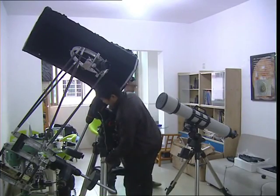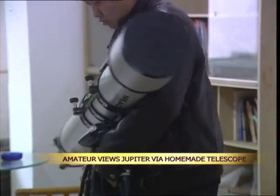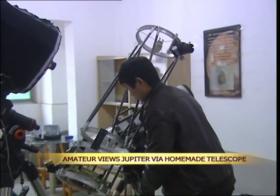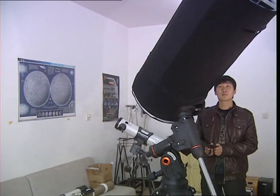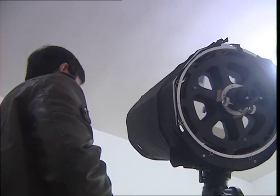An amateur astronomer in central China's Hunan province has successfully made a 400 millimeter aperture Cassegrain telescope and used it to take a clear picture of Jupiter's surface. Tan Wei has been studying the stars for about a decade and has built nearly 50 telescopes of various sizes since junior high. However, this one meter long telescope is his biggest to date.